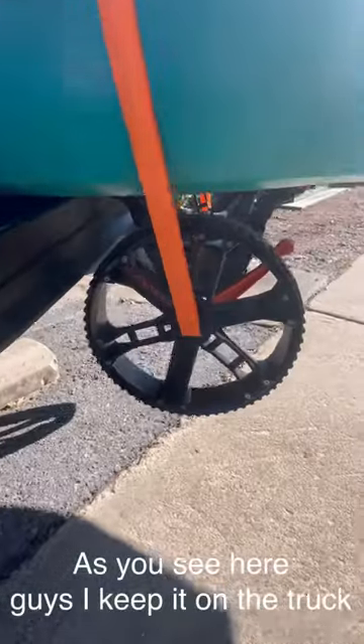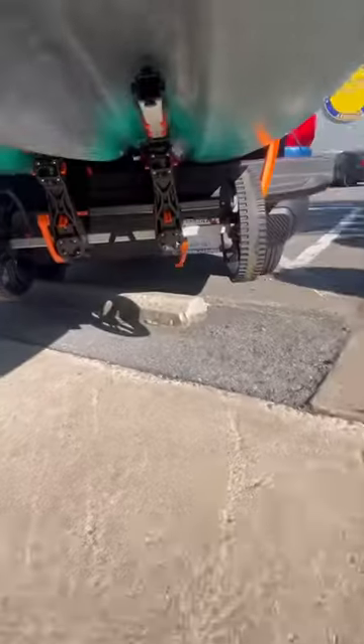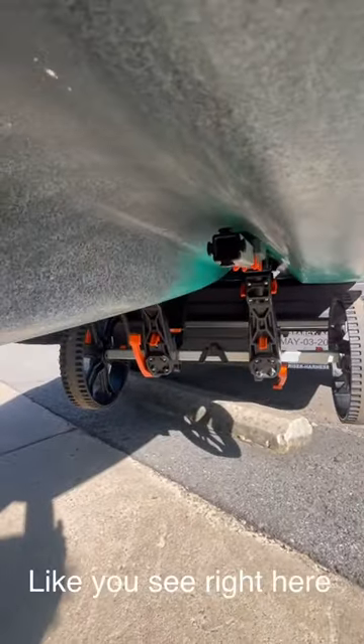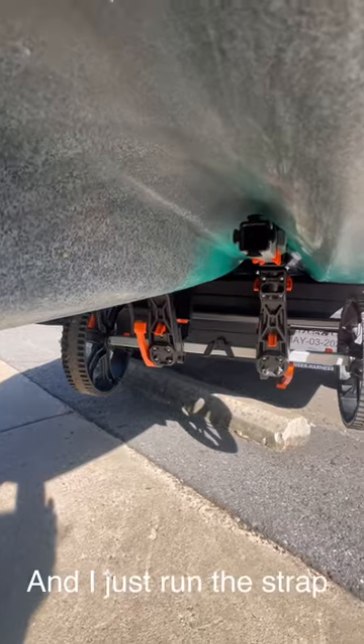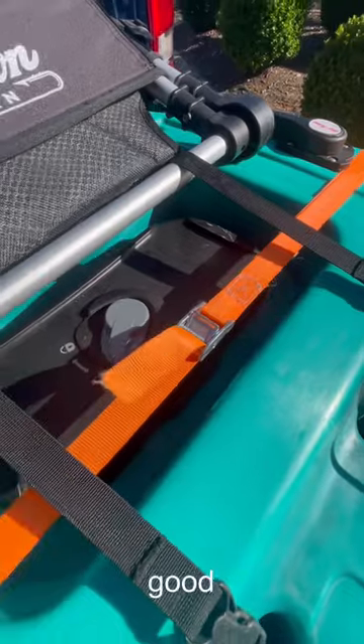As you see here guys, I keep it on the truck just like you see here. The bunks are secured up under the hull like you see right here and I just run the strap underneath the seat straps like you see here. All good, rides great.